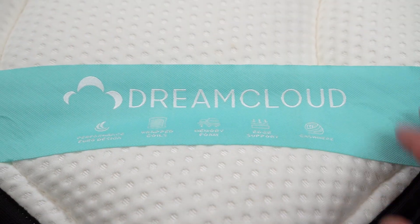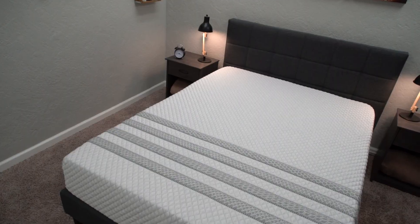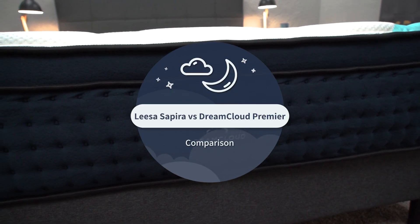How does the DreamCloud Premier compare to the Lisa Sapira? That's what we're going to be talking about in today's video. I'm Wes with the Slumberyard, and over here we review all things online beds. We're basically taking a look at how the slightly upgraded versions of those flagship beds from both Lisa and DreamCloud compare and contrast.